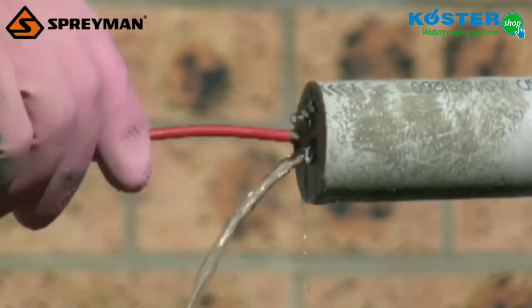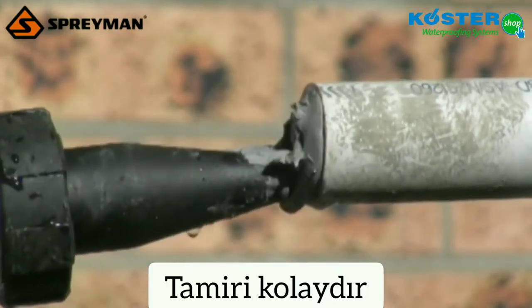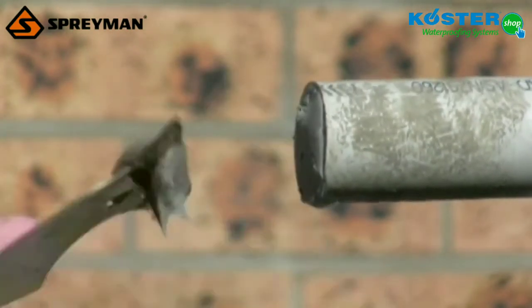Holes can be resealed and new cables inserted as necessary, because KB Flex 200 sealing paste stays permanently flexible and does not dry out.